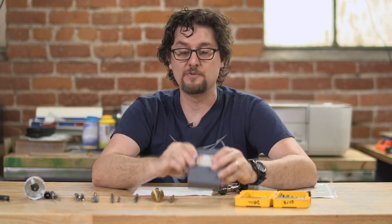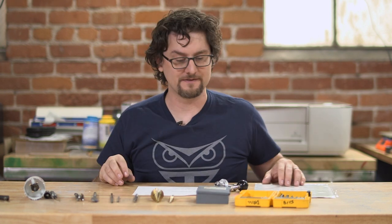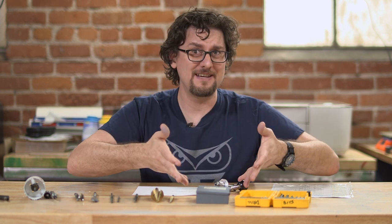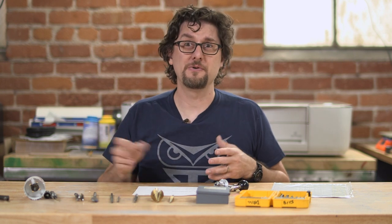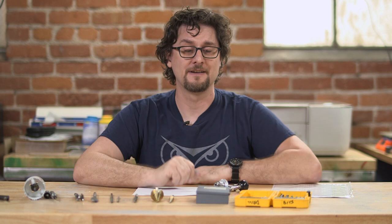Wire gauge bits give you a much finer range of drill sizes to choose from versus your standard fractional sets. This is the one I use probably more than anything for a lot of my stuff because I'm doing much smaller things. To make things even more confusing, there is also a whole letter series, because once you hit number one you have nowhere to go. The letter series tends to be bigger bits than the wire gauges. Elsewhere in the world, they just use metric.